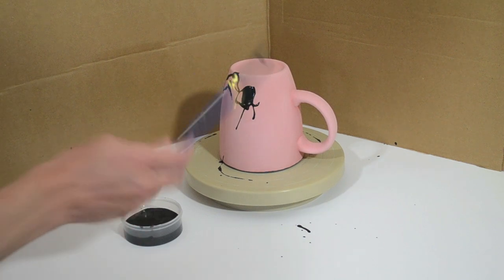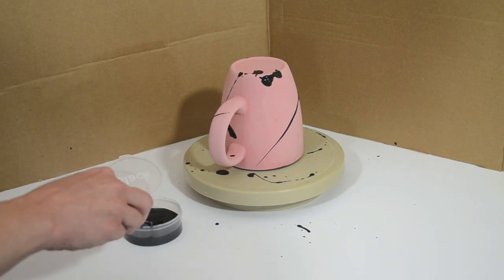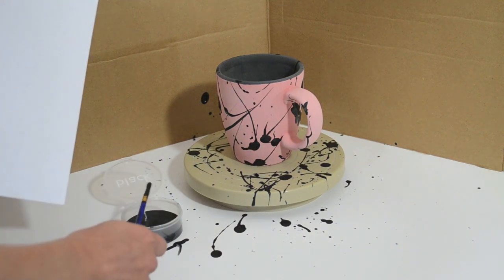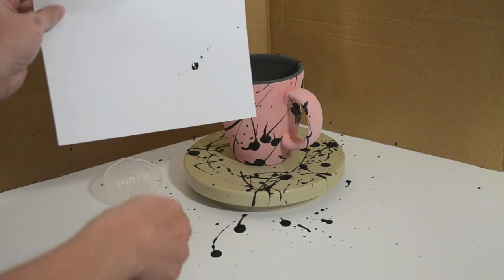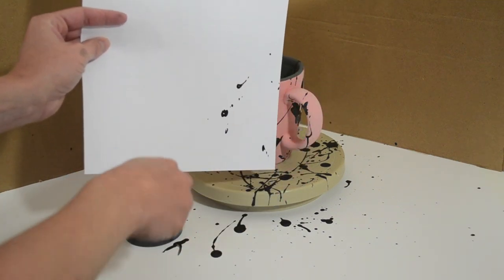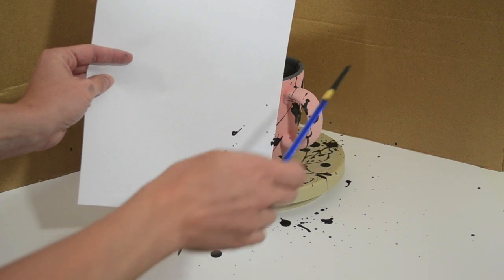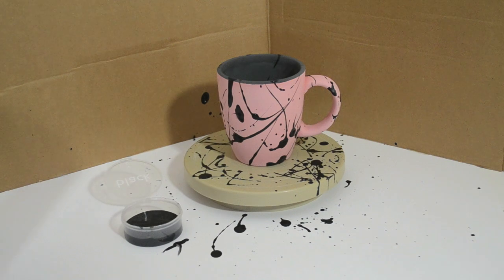This is so much fun that it's hard to stop. Make sure you cover all the sides with splatter, but don't overdo it. I'm pretty much done, but notice the handle could use a little more splatter love. In order to avoid over-splattering the areas next to it, I'll shield them by holding up a piece of paper. You can see why it didn't get many splatters right away — it's a pretty small target. There we go. Now I'm finished and the piece is ready to be glazed and fired.